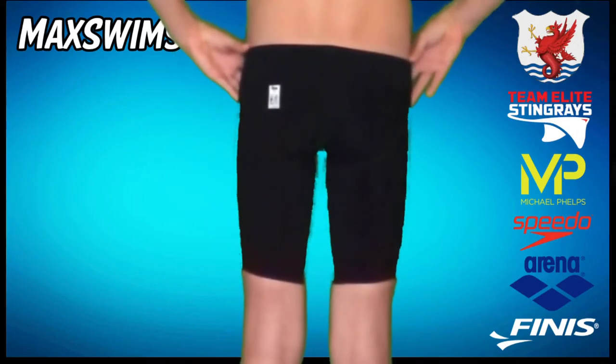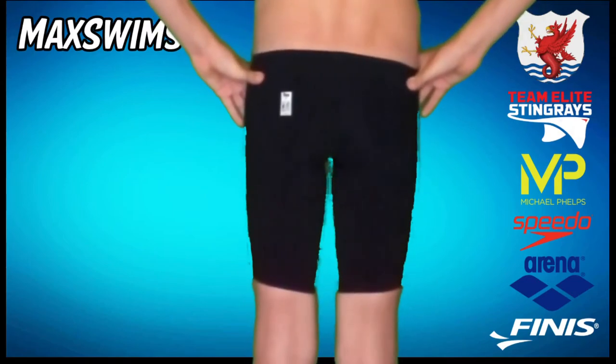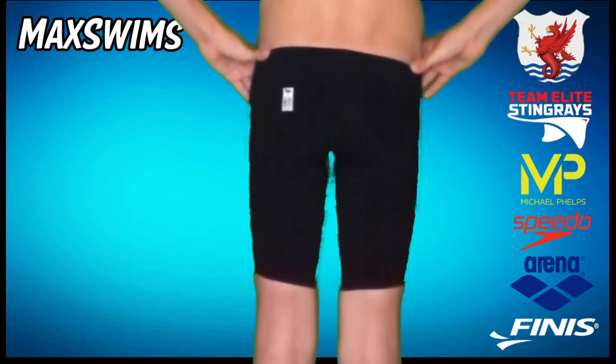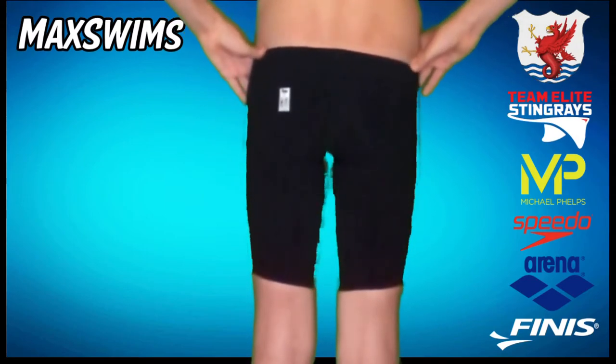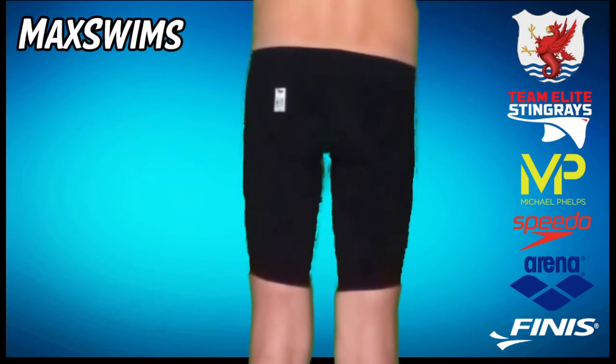It's quite comfortable, but it has become a very tight suit because I haven't worn it in so many months and I've also grown quite a lot. I'm definitely going to have to get a new suit when I finally grow out of this — probably after a few more competitions.